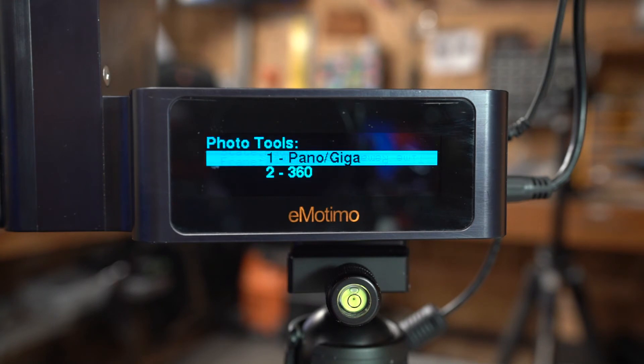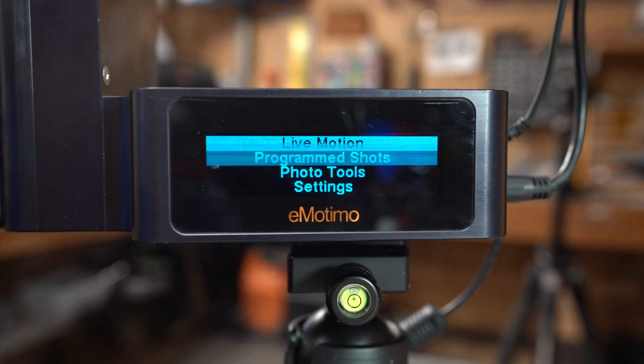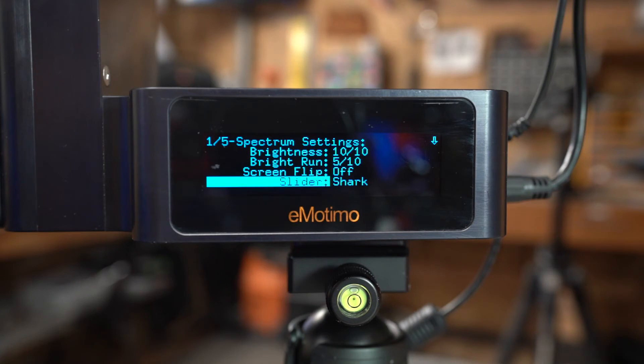In Photo Tools you have Gigapan, Panorama mode, and 360 shooting mode - we'll be doing tutorials on those as well. In Settings, you can adjust screen brightness from one to ten, set the brightness to drop while running, and flip the screen upside down for underslung use. There are three slider presets already calibrated: the iFootage Shark, Mighty Slider, and Dana Dolly. These change the presets in program moves and calibrate for distances.